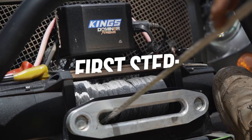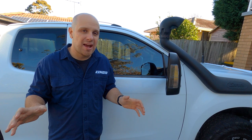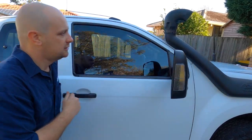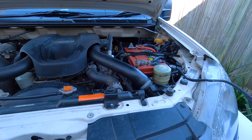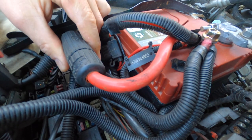Righto, let's get stuck into it. Just like any sort of mechanical issue, always check the basics first. If you plug your winch controller in and there's no response from the winch in either direction, or it cuts in and out intermittently, pop the bonnet and check that the winch isolator is in the on position. I've forgotten to do this more than once, so don't feel bad if this solves your problem.